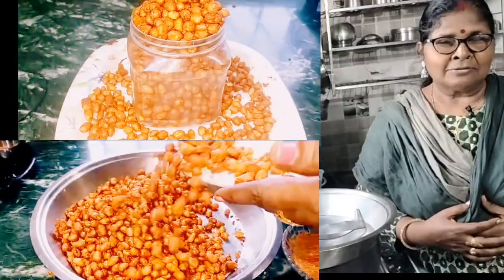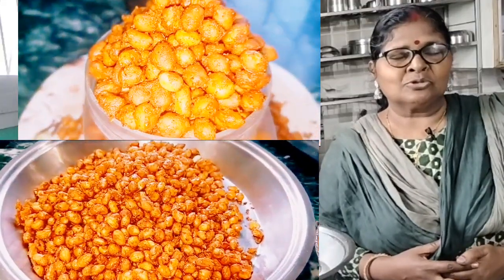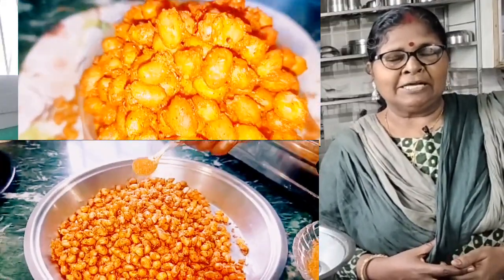Hello friends, how are you? Good morning. Welcome to my channel. Let's start making a recipe.